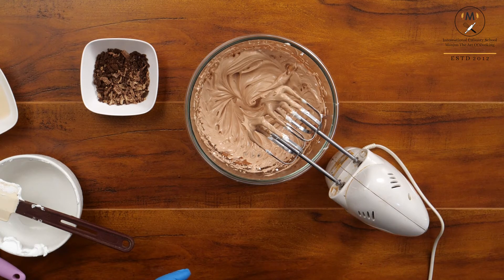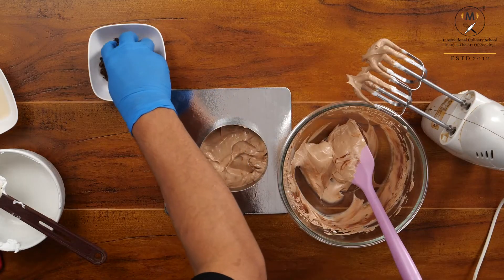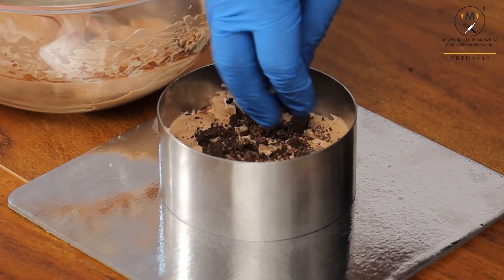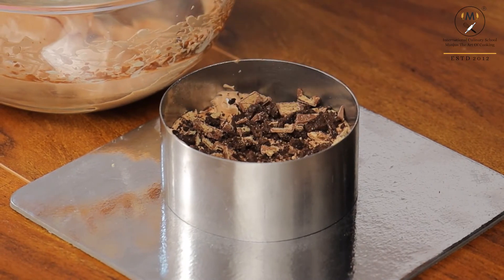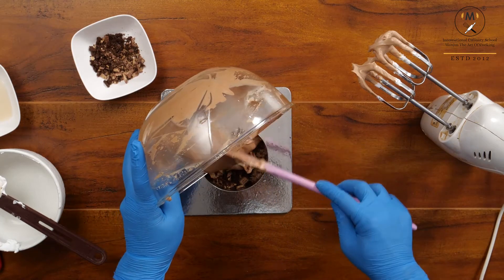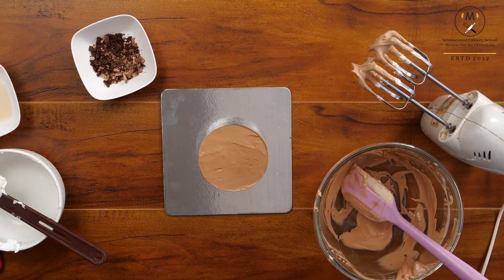I am going to put it in my ring. Fill half of the ring and put the chopped Oreo and Kit Kat mix in the middle, so when you bite it you will get a nice crunchy biscuit and chocolate bite. Then fill the entire ring, scrape it nicely, and set in the refrigerator for 4 hours.